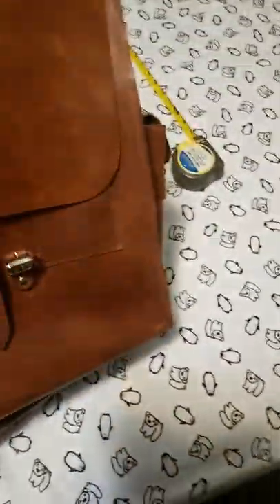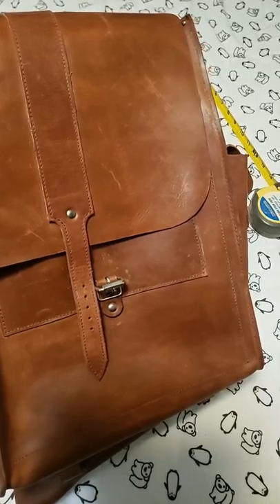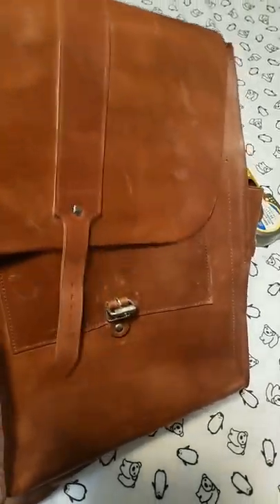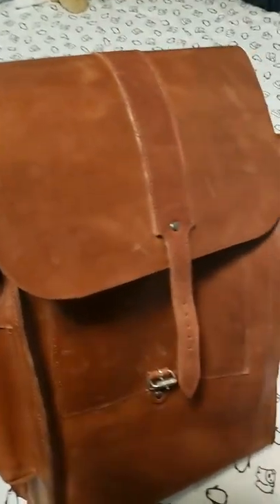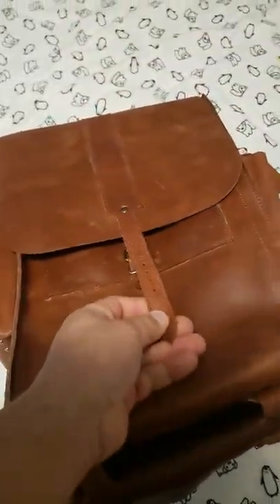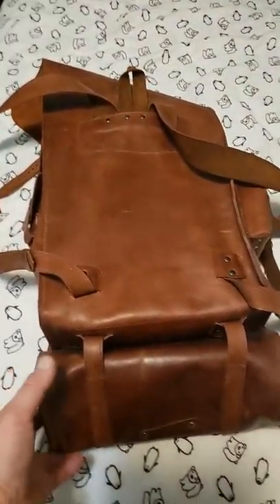There's a little bit of room — maybe about three inches — where I could overstuff this and put stuff underneath the lid, but there's not a lot of adjustment on this strap. Let's flip it over.